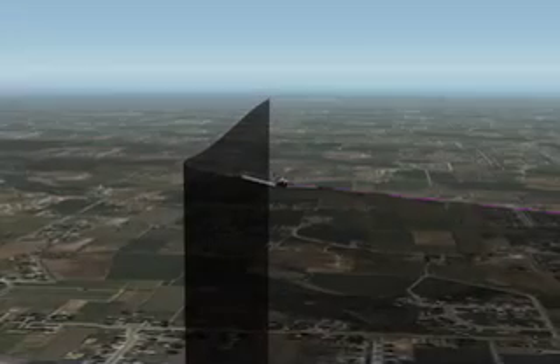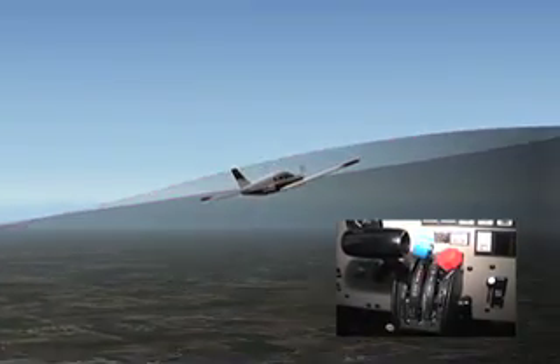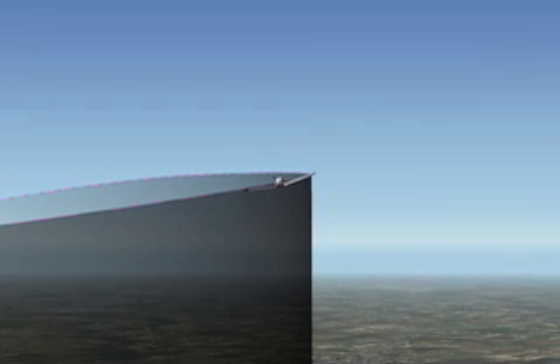It is important to understand that during the entire maneuver, power remains constant. Energy is transferred solely through altitude and airspeed changes.